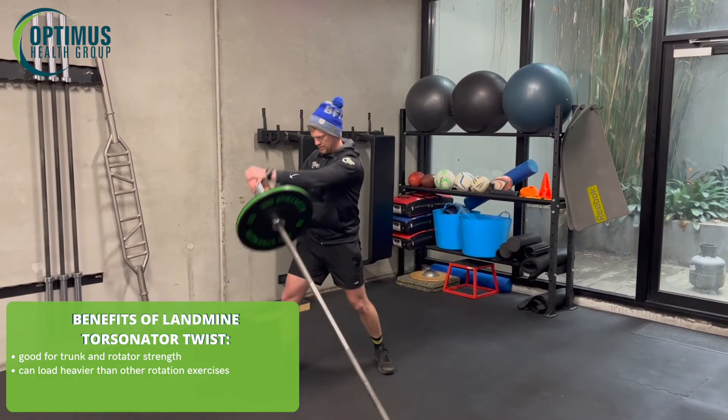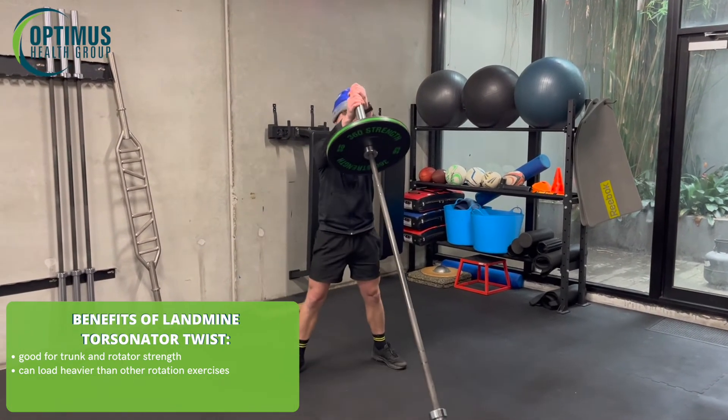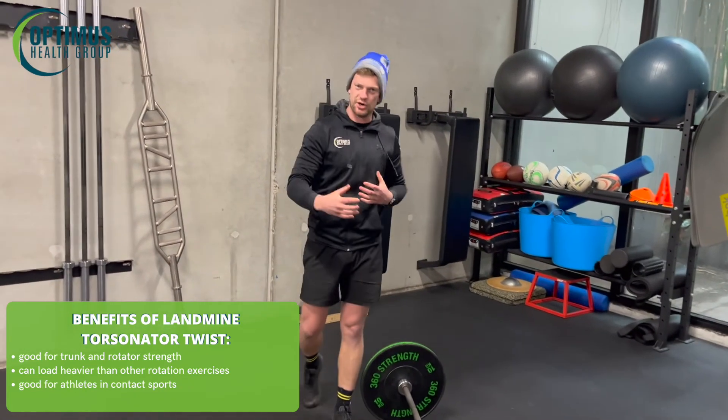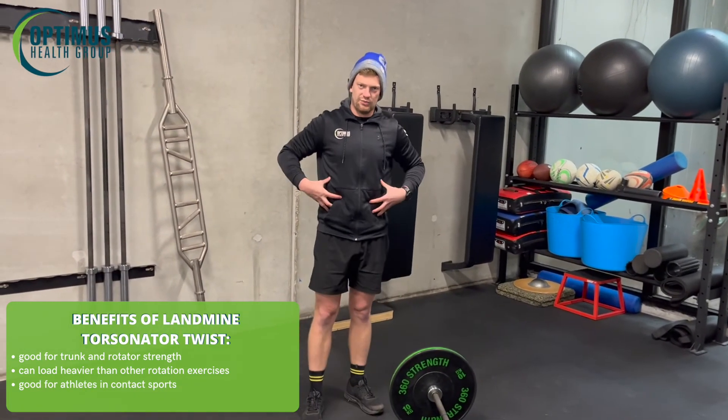Control, rotate through. Great for anyone that's doing any contact sports that's doing a lot of turning. Great for anyone that wants the body really strong.